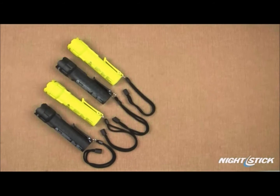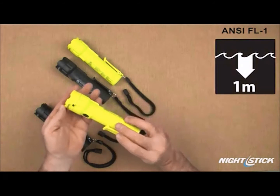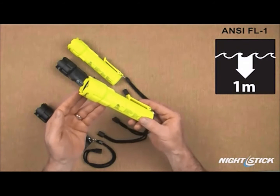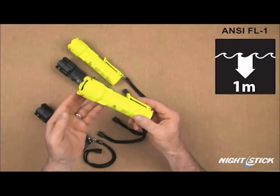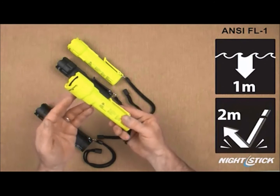These lights are constructed from engineered polymer and are ANSI FL1 rated IPX7 waterproof, meaning they've been tested at one meter of submersion for 30 minutes. Additionally, all four have a two meter drop rating.